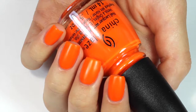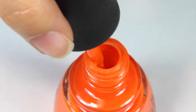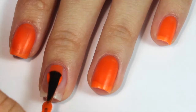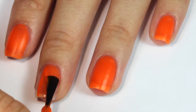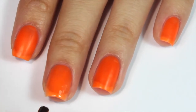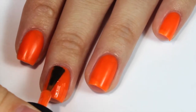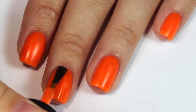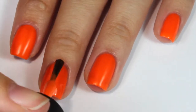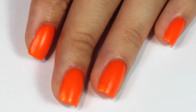Onto the next color — this one is a super bright orange called Sultry Solstice. This one definitely screams summer because of how bright it is and because you don't really wear oranges throughout the rest of the year. I was a little disappointed because it wasn't very opaque, so I did need 3 coats. The formula was fine but it did have that weird matte finish again. With all of these matte finish polishes I think you can just add a glossy top coat and you won't even notice.